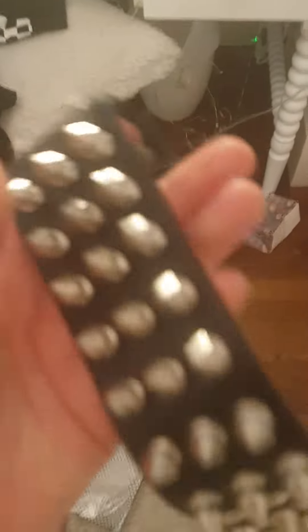My first accessory is these fishnet leggings. These aren't actually the ones I'm going to wear, but they look similar. I'm going to wear a slightly bigger size — not bigger to put on, but these little triangles are bigger.